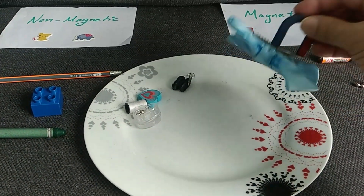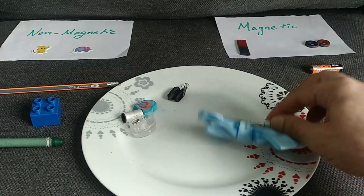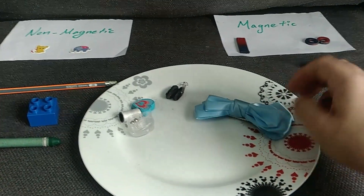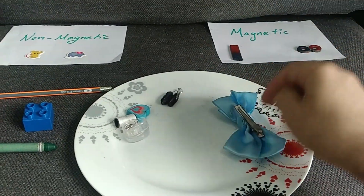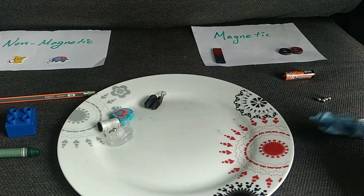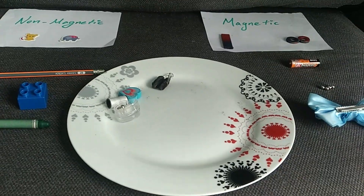Wow — this one is interesting! It's magnetic only on this side. It was made from metal, but this side is made from fabric, so it is not magnetic. Metal is attracted to the magnet, so we put it in this side, but the fabric side is not magnetic, so we just place this side here.